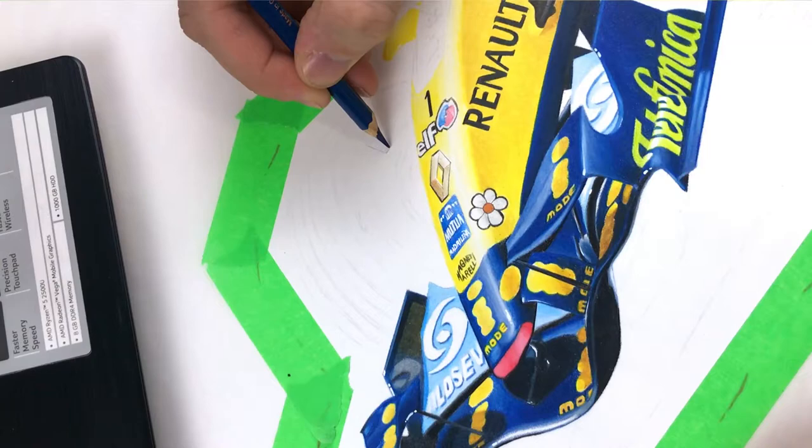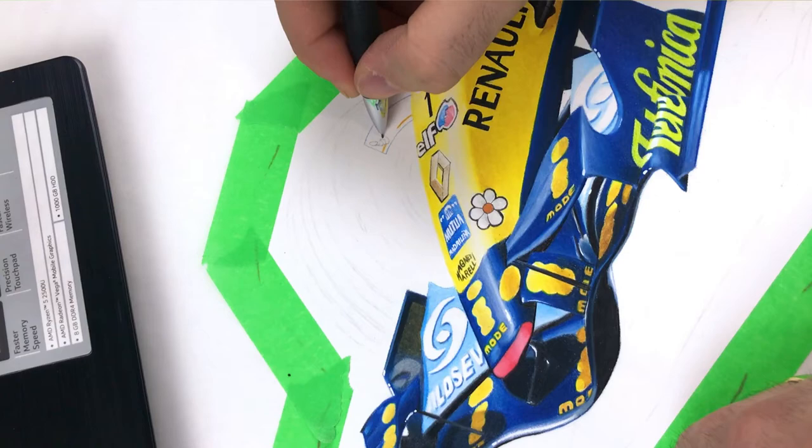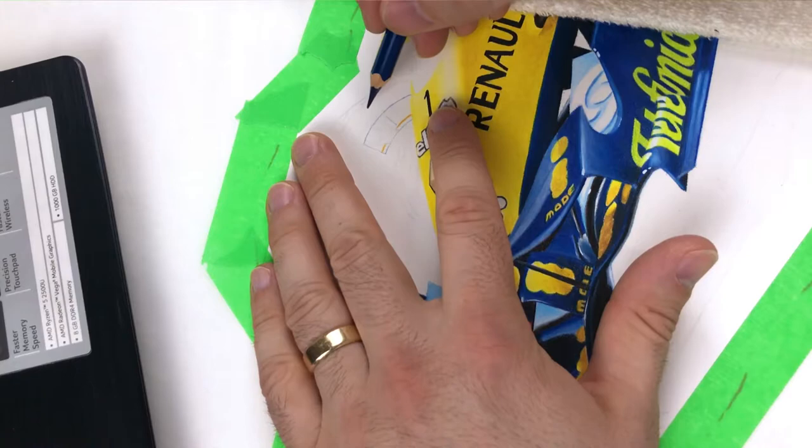This part was really tricky — I was very scared I'd screw the whole thing up right here. These logos are so tough and they're so in your face that you kind of have to get them right. Luckily I think they came out all right, although there's still some room for improvement I think.